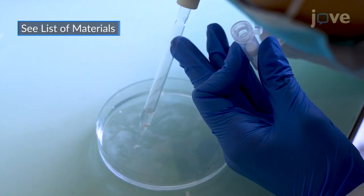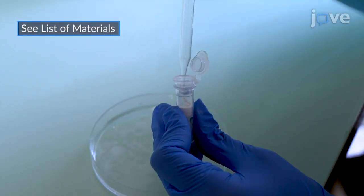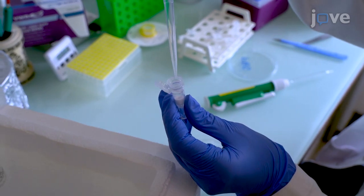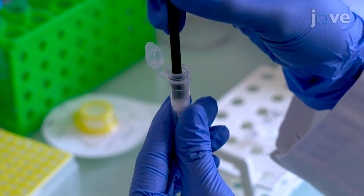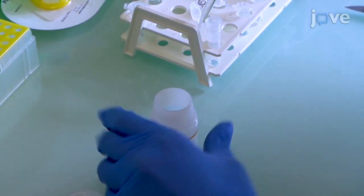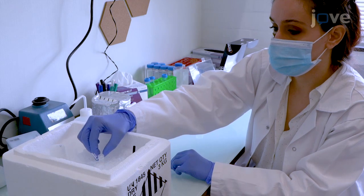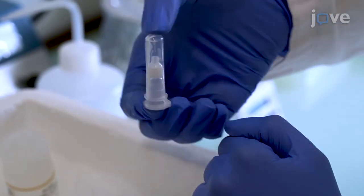To isolate single nuclei, transfer the minced tissue to the filter cartridge provided in the nuclei isolation kit and remove excess solution. Add 200 microliters of cold buffer A and grind the tissue with a plastic rod for two minutes. Add 300 microliters of cold buffer A to the filter cartridge and incubate on ice with the cap open for 10 minutes. Then cap the cartridge and re-suspend the tissue by inverting the tube five times.